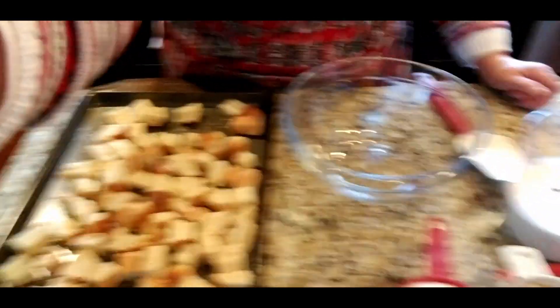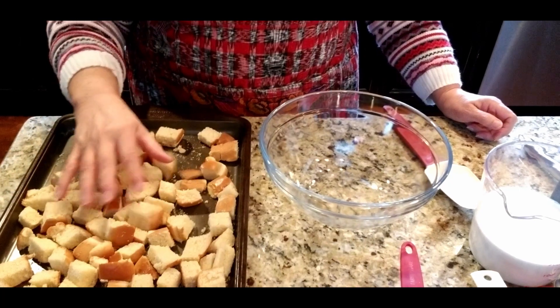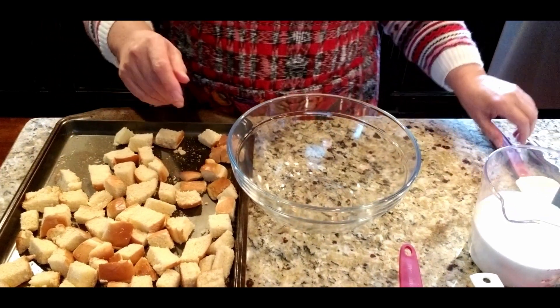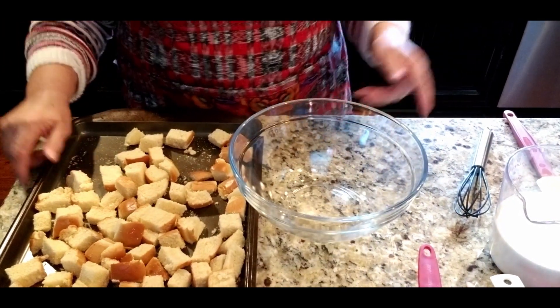Here are the bread cubes that I put in the oven at 350 for five minutes, just to get them a little toasty. My other ingredients are right here, ready to mix up. I'm not going to use a mixer for this — I'm just going to whisk it up — and I'm going to start with four eggs.